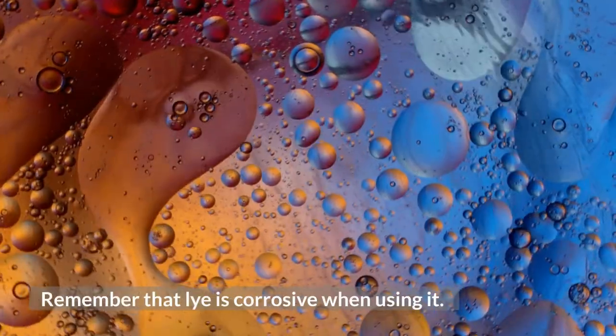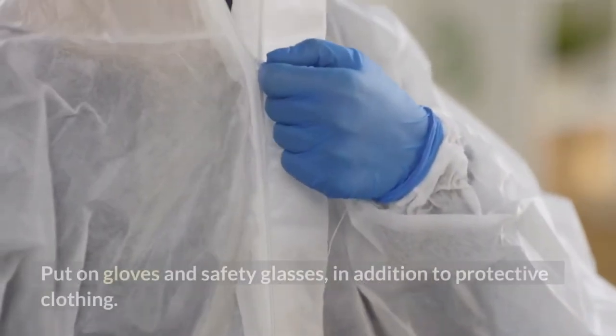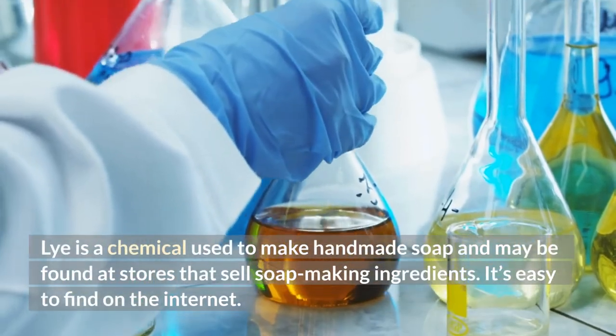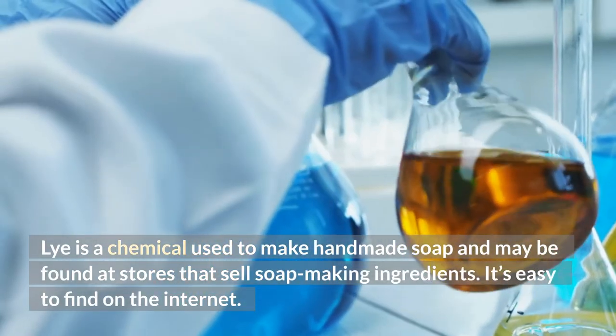Remember that lye is corrosive when using it. Put on gloves and safety glasses, in addition to protective clothing. Lye is a chemical used to make handmade soap and may be found at stores that sell soap-making ingredients.